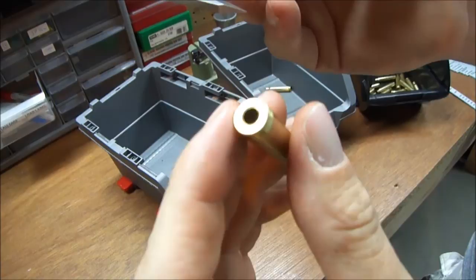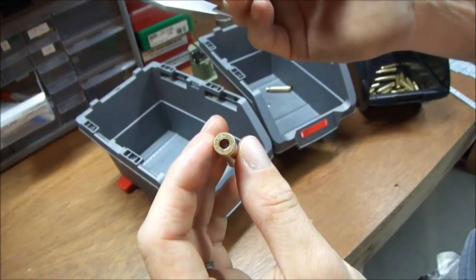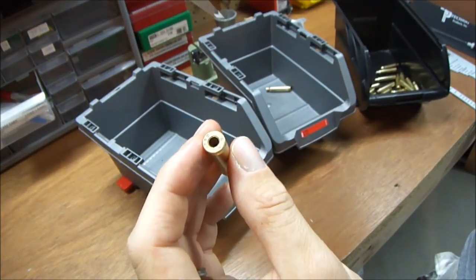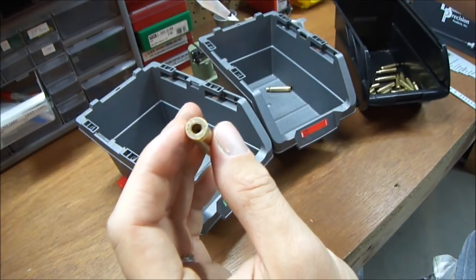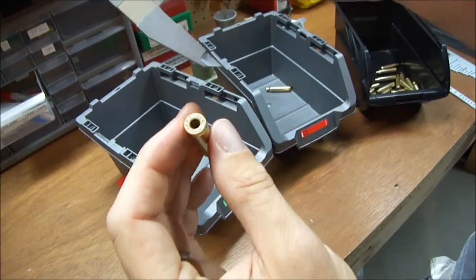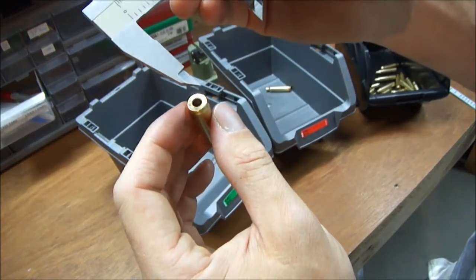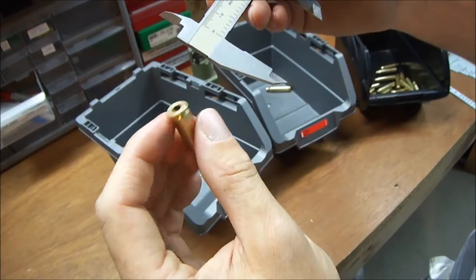That's a crimp. They crimp in the primers, and that can make it a nightmare for putting a new primer in there. So that's another thing you're looking for. Normally I'd have a separate bin for crimped pockets and non-crimped pockets. You don't always have to remove the crimp, but it's dangerous — I don't recommend it. If you have crimps, you don't want to be forcing the primer in there, so those need to be reamed or swaged.